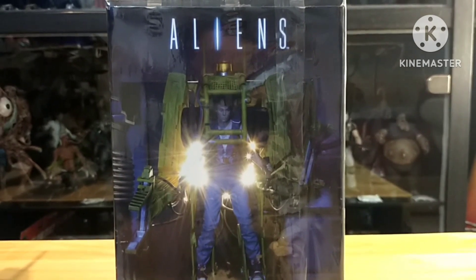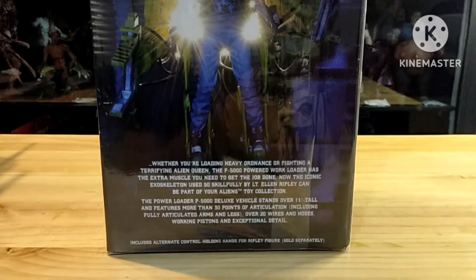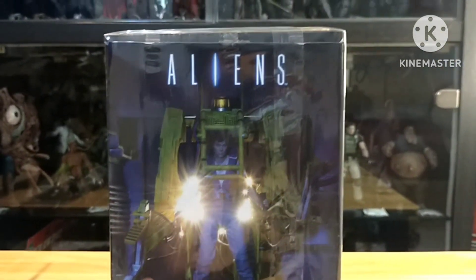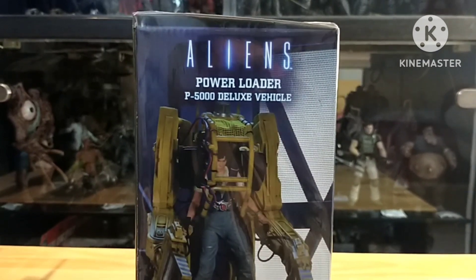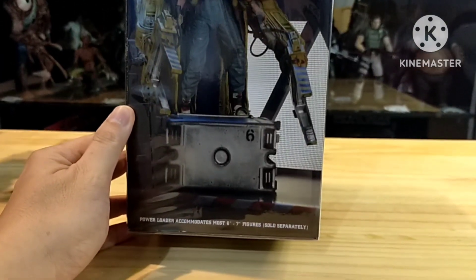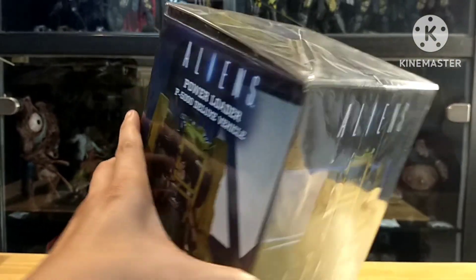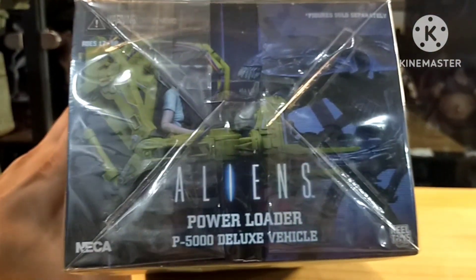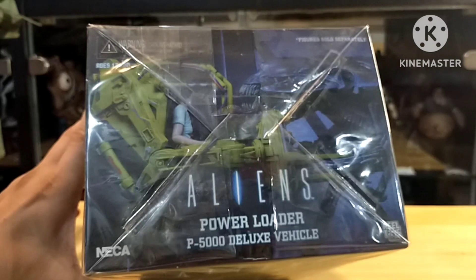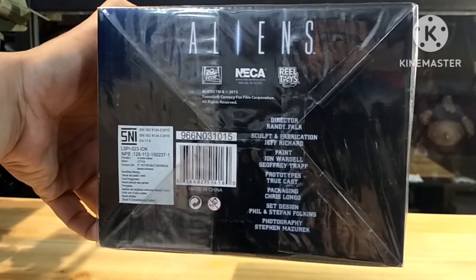Here's how it looks if you combine it with the Ripley figure. The Ripley figure is sold separately as usual. Here's the top. You can combine it with the Queen Alien to make the iconic scene from the movie. And this is the bottom.